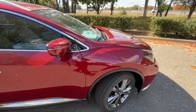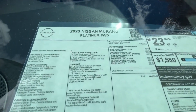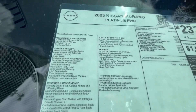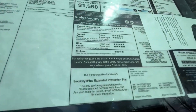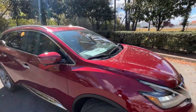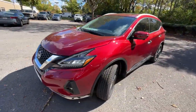Before we check out the engine bay, let's take a quick look at the window sticker. This one stickers at $49,635. Look at all these standard options — you get quite a bit. And like I said, I can't get over how beautiful the red is.